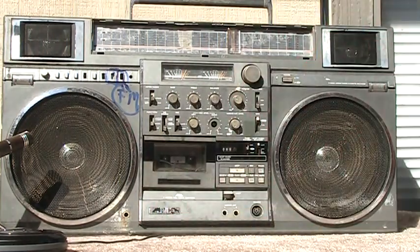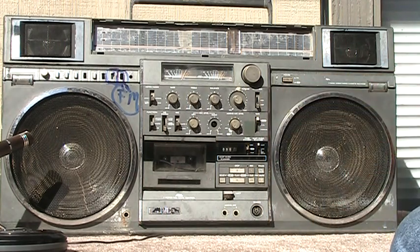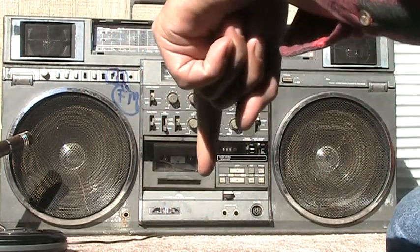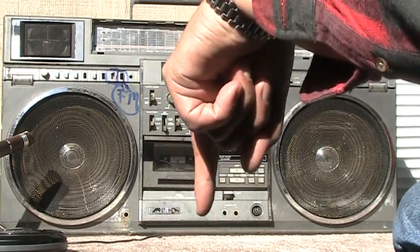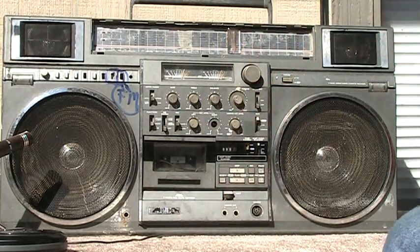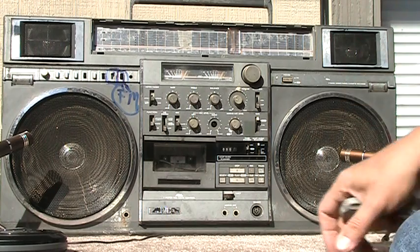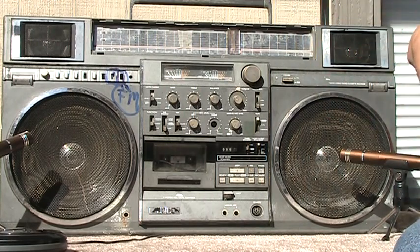Okay, it works. They're all six for sale — put a note down here at the bottom, or read the description down here at the bottom, and contact me. They're all for sale. Alright, have a good one, see ya. Bye bye.